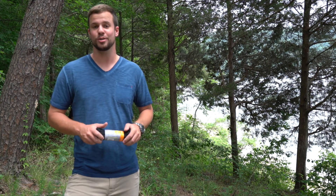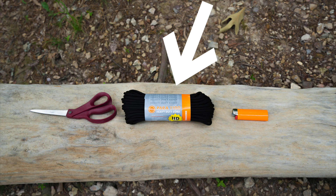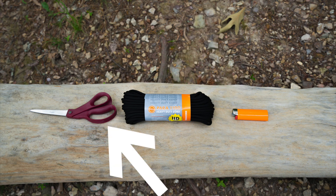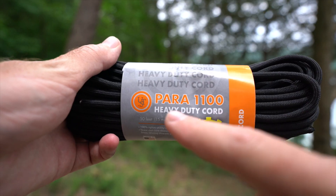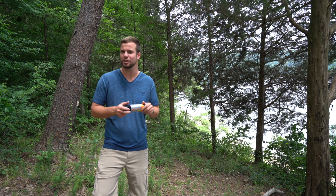Hey guys, so today I'm going to show you how to make your own hammock straps. The first thing you're going to need is some paracord, a lighter, and scissors. I recommend Para 1100. You can get paracord 550 or different things like that.